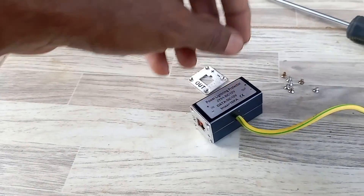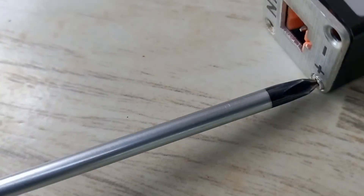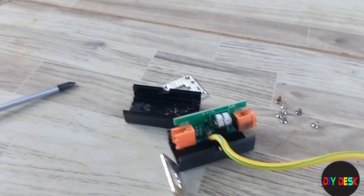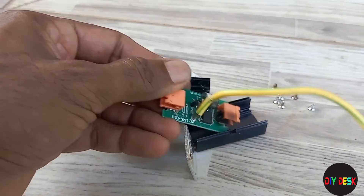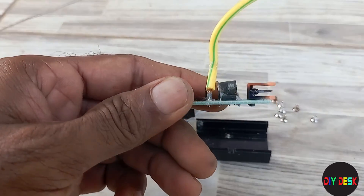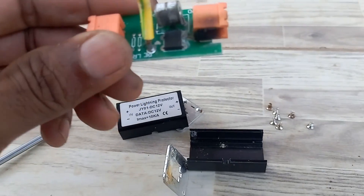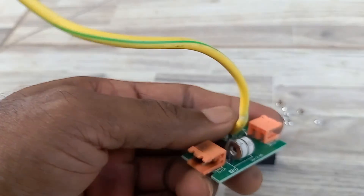There are eight nails to remove and this is the last one I'm removing. Now you can see — yeah, there's been a surge. It has been damaged. So these things actually work — they saved my CCTV cameras.